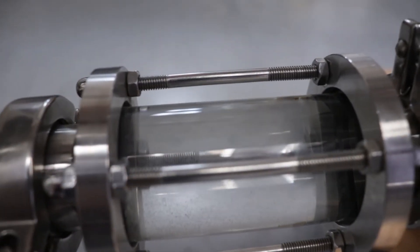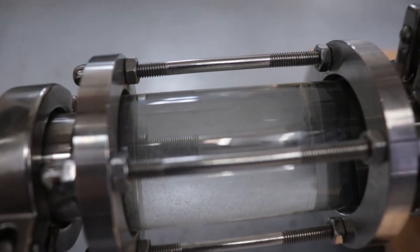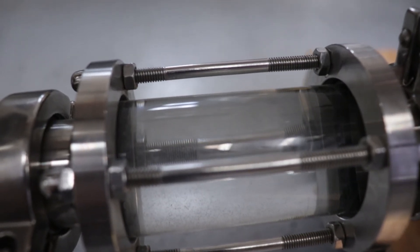Listen to the noise the pump makes. It sounds almost like sand inside the pump. This is an indication of cavitation.